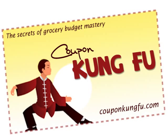Hey there, this is Kelly from CouponKungFu.com. I just thought I'd record a quick video explaining how I set up my coupon binder. As I've said before, binders are my preferred method for organizing coupons.